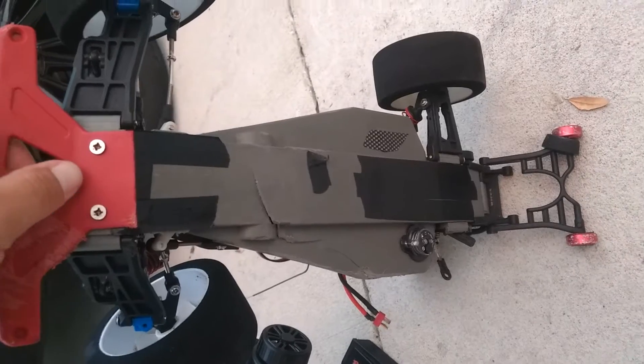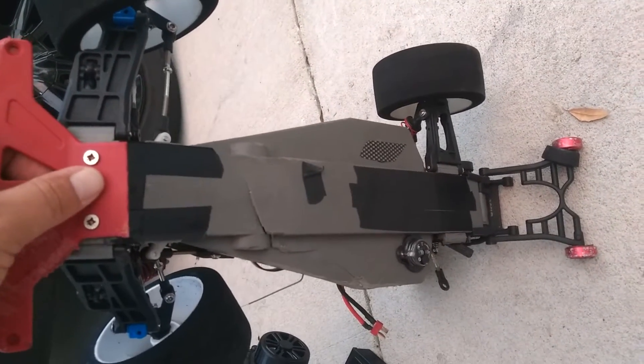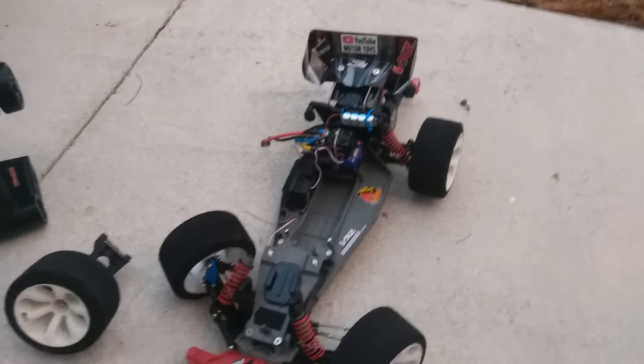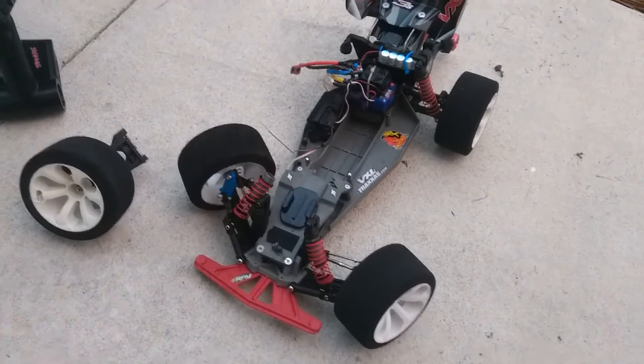And then the cracked chassis is the big one. So that's basically, in my opinion, totaled — not totaled in terms of money, but I'm going to go ahead and start tearing this one down. The electronics and everything like that all seemed to be good; they didn't really seem to take an impact.